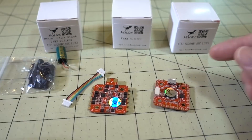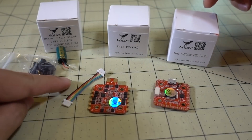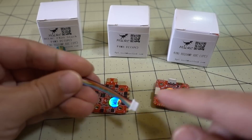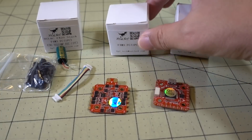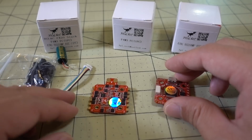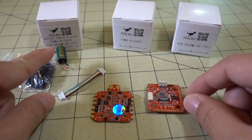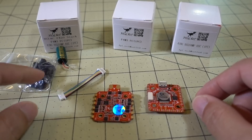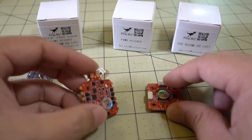If you happen to get the other SKUs — the flight controller by itself or the 4-in-1 ESC by itself — you don't get this connector. It just comes with either side of the connector with the wires cut. Check out the haul video from a few days ago to see what that looks like. But if you want them together with the connector, get the stack version, which also includes the capacitor — a 1000 microfarad 35 volt capacitor, which is pretty huge for this stack at only 20 amps.